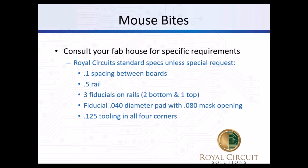The main thing is you want to consult your fab house for specific requirements. If you're not given any guidance at all, we leave 0.1 inch spacing between the boards and a half-inch rail around it. We do three fiducials - two at the bottom, one at the top - and 0.125 tooling holes in all four corners. The rail is about a half-inch all the way around. Depending upon the assembly, a different configuration may be required - that's just our default. We send these back to the assembly house to verify it will work for them.